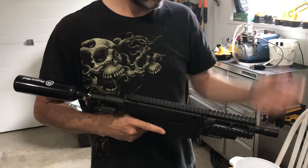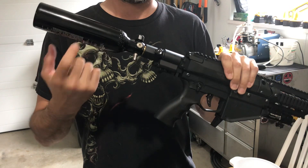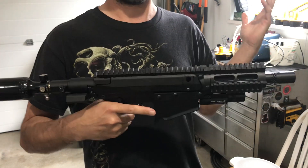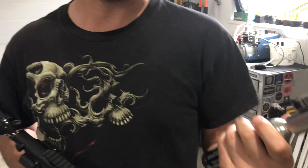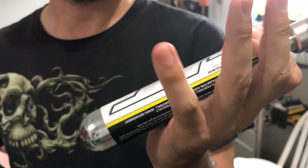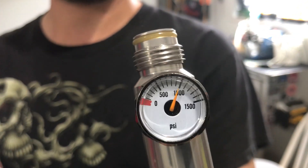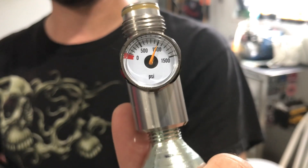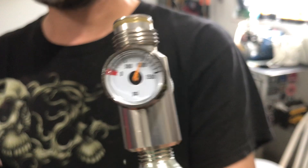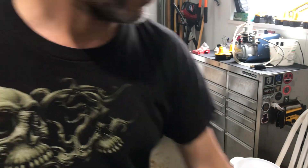I'm just gonna do a CO2 test today. First I'm gonna fire a couple shots with the 850 PSI HPA just to get a baseline. CO2 is supposed to be 800 to 850 PSI but based on the ambient temperature — this is a brand new 90 gram cartridge — it's reading about 1000 PSI. I just punctured it this morning, so I'm expecting it to settle to around 900 PSI, which is what I've previously seen at about 22 degrees Celsius. So 850 HPA first, then 900 CO2 for a small comparison.